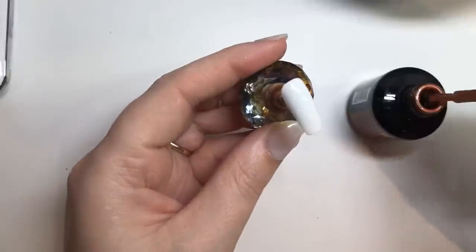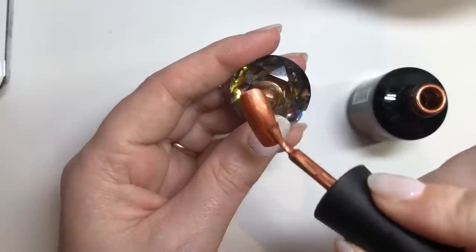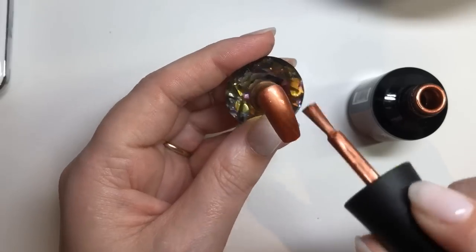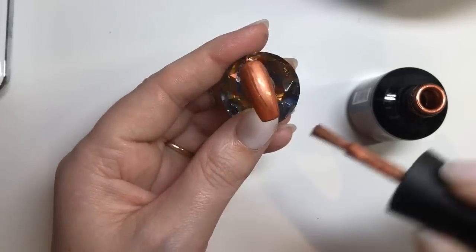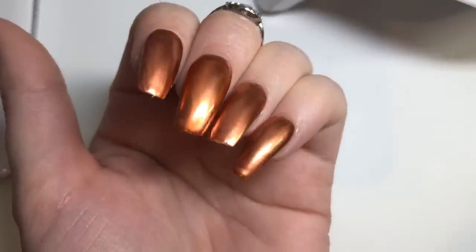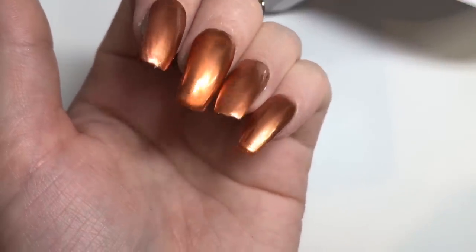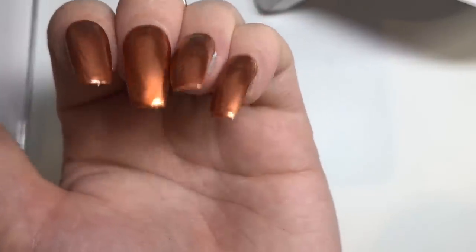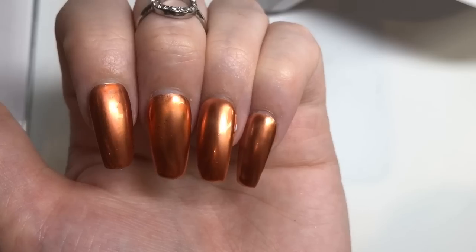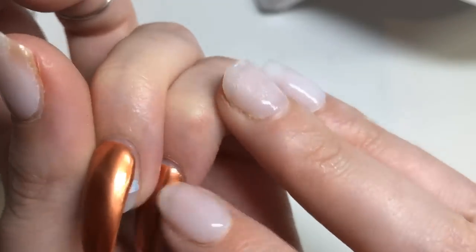Moving on — finally this is 'Play Date', which has more of a copper feel. I'm applying it exactly the same as all the other polishes. Again, not 100% great finished look. It's a gorgeous color but the ridges in it were driving me mad — I honestly don't know why that was happening.